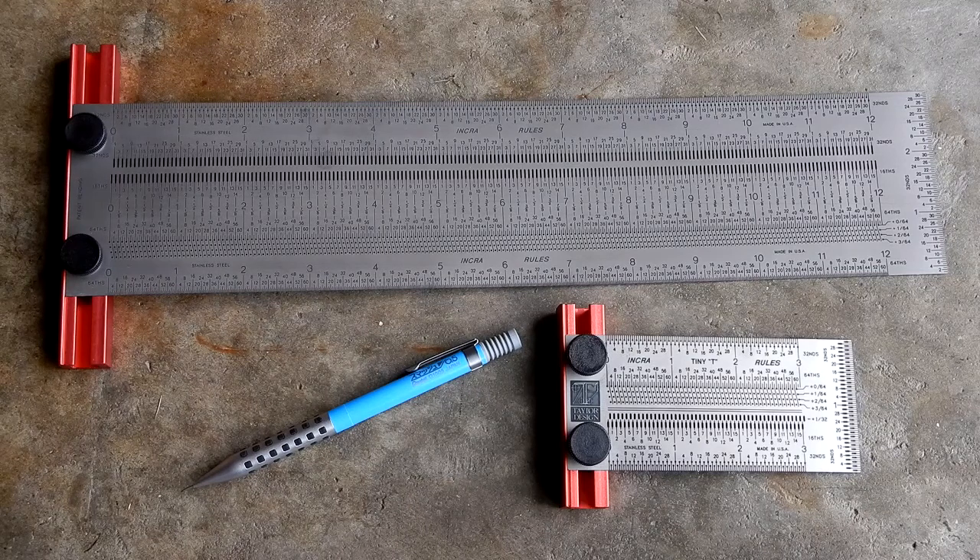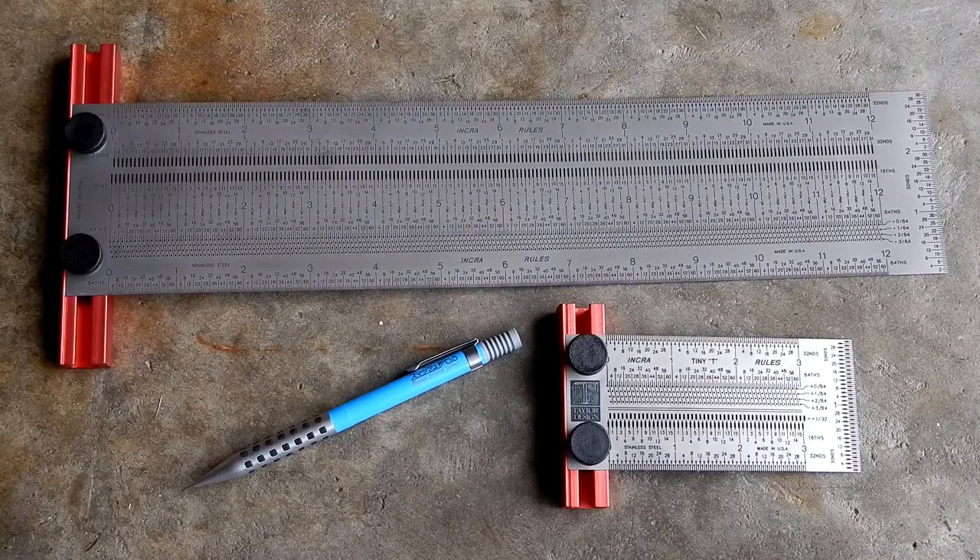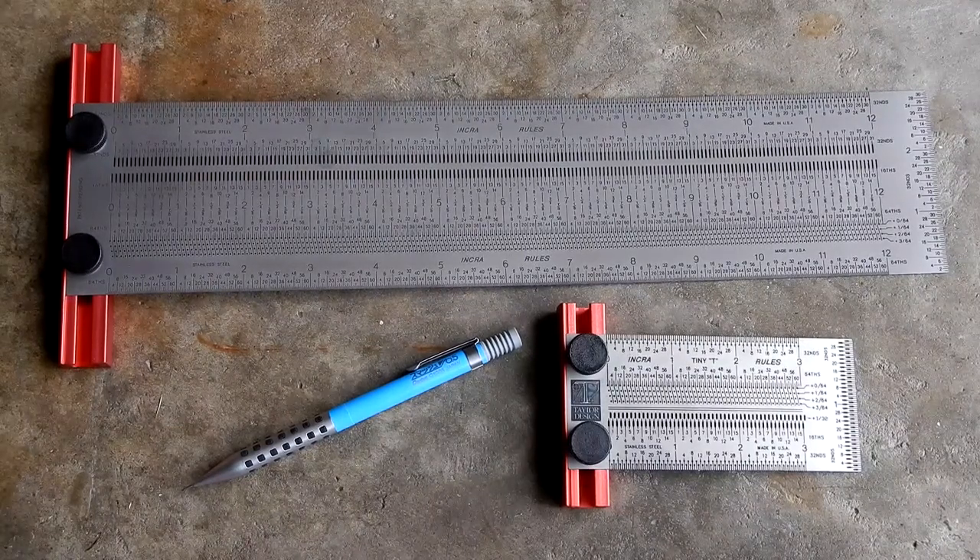These Incra rules, made in the United States, would be a fine addition to any woodworker's arsenal of tools when you're looking for the ultimate in precision layout and marking.